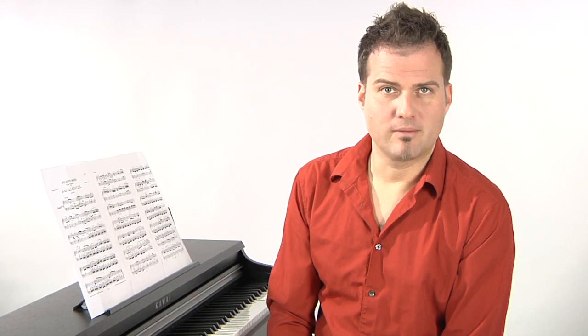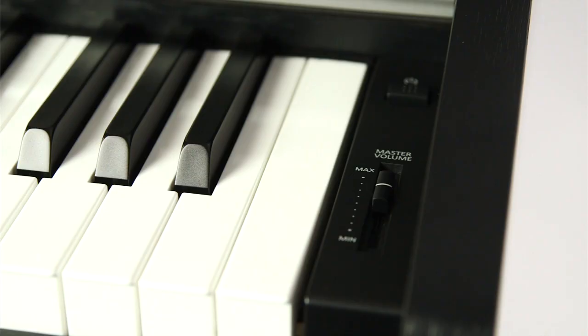Die Klaviatur eines Pianos ist der zweite wichtige Baustein. Das hervorragende Spielgefühl der Tastatur wird durch eine rein mechanische Hammerkonstruktion ohne Federn realisiert und macht das Spielen auf dem CN14 zum Vergnügen.